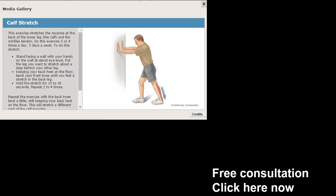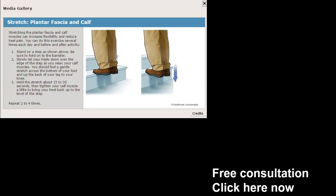The first exercise is called the calf stretch. It's a very powerful exercise. All you've got to do is put two hands up against the wall, bring one foot forward, and on the affected side you're going to push down into the heel. Maintain that for up to 30 seconds. The calf stretch — very effective.